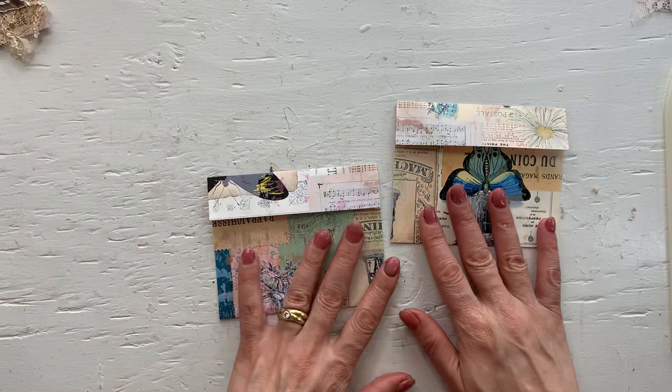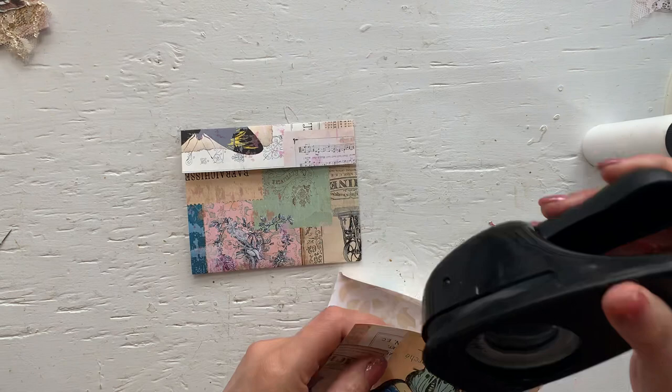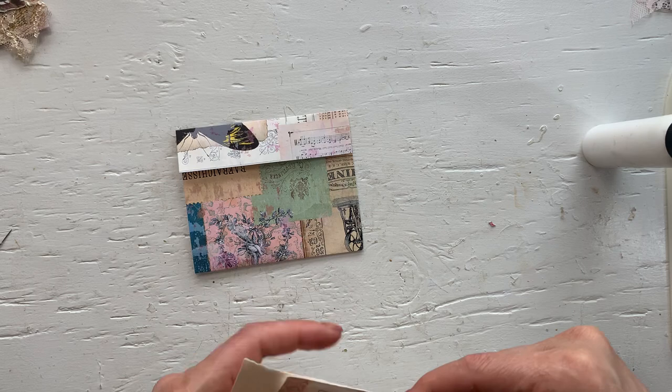Now you simply have to do the gluing. And you can of course also add a notch here. I'll just need a piece of paper in the back for some reason.